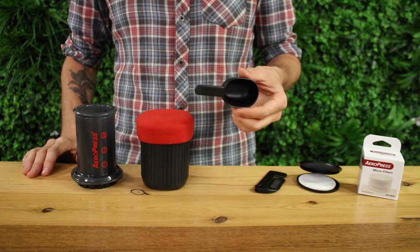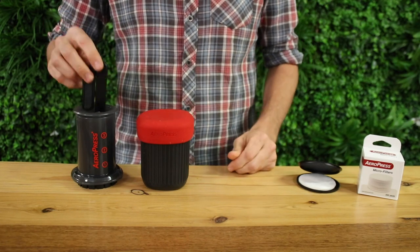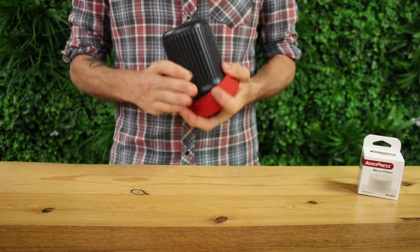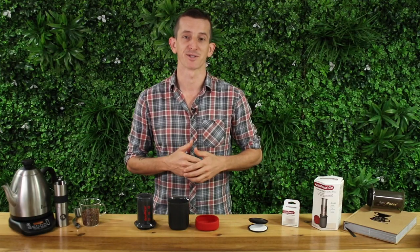We have a bean scoop, a foldable stirrer, and a paper filter holder that fits around 20 or so paper filters, ready for when you go travelling. With this, there are also 350 micro paper filters included in the box. So let's get brewing with the Aeropress Go.